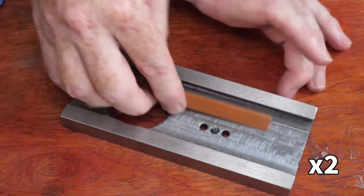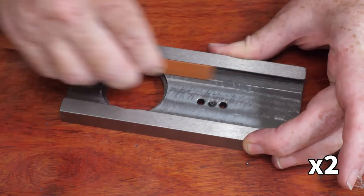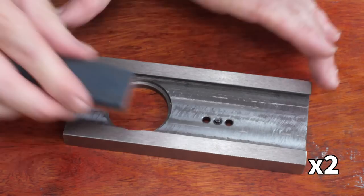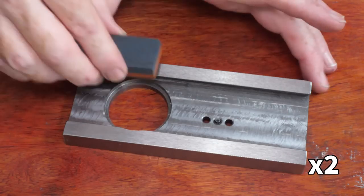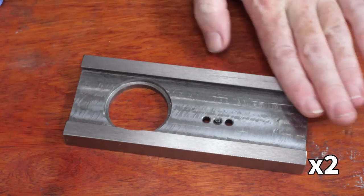After a few passes the sound of the stone changes to a softer sliding tone, which I think means the stone is no longer cutting metal. I can then clean the exposed slideways with the same pair of diamond hone stones that I used before.